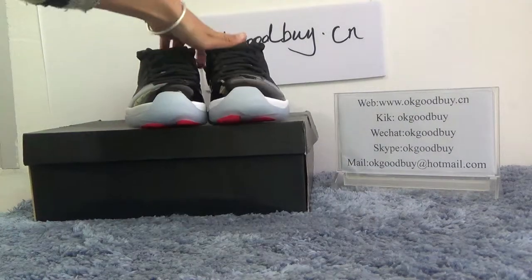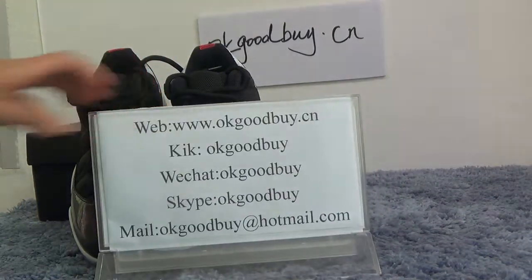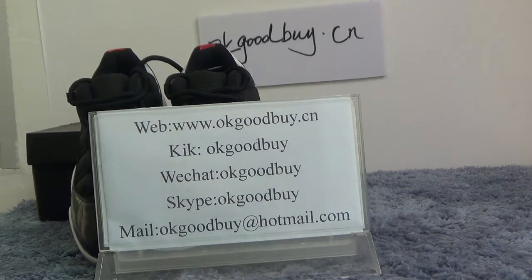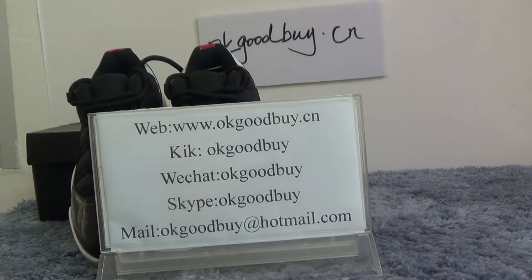That's all. Thank you for watching. For more information, please check our website. Goodbye, see you. Contact me by Kik, WeChat, or Skype. Thank you. Bye-bye.